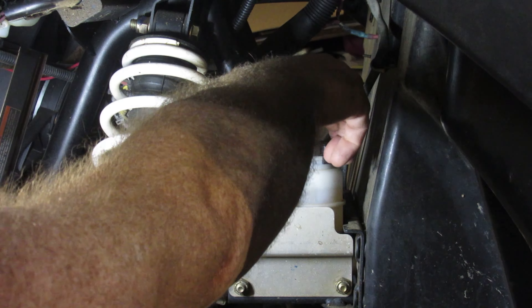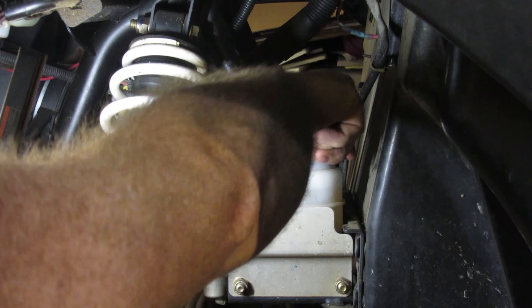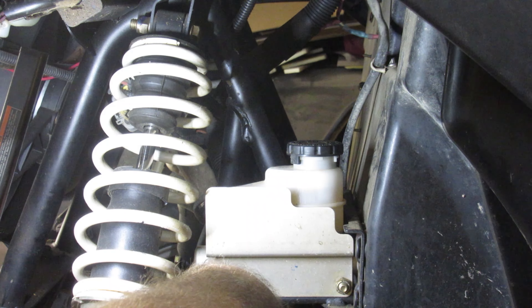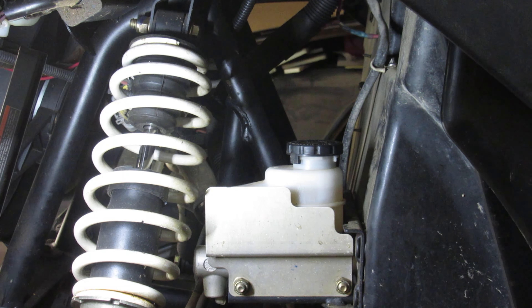It's simple as that — a very simple job. Make sure these are lined up with the spot here and the spot over here that it pushes down into. I cleaned that up with a little bit of alcohol and a rag. So that's what I did.